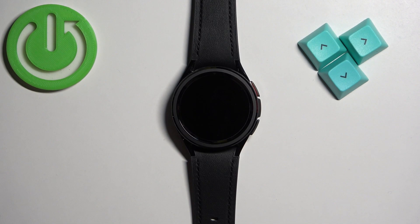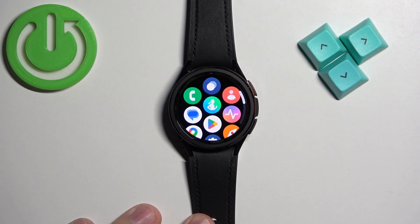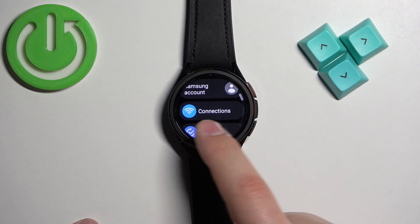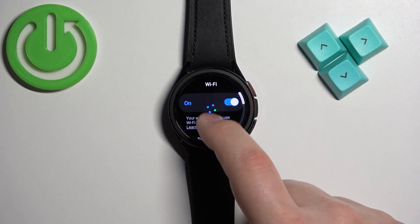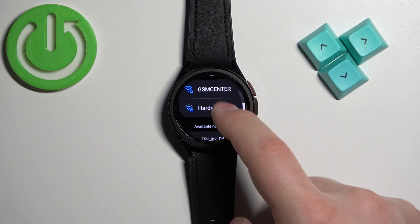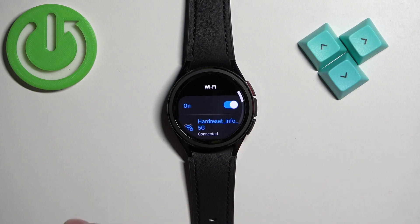To connect to your network on your watch, you can wake up the screen by pressing the power button. Then open the menu by swiping up on the screen, finding the settings icon and tapping on it. In the settings you can select Connections and then Wi-Fi. Once you select the Wi-Fi option, you will see the Wi-Fi menu. Make sure that it's enabled, then scroll down to find the list of available networks. Tap on the network you want to connect to, enter the password, and connect.